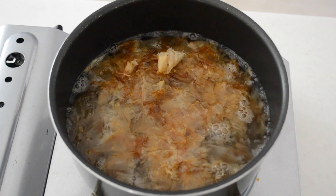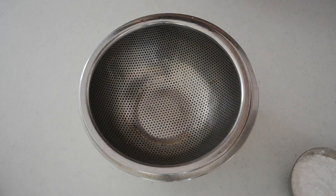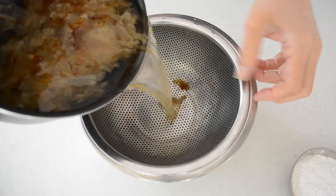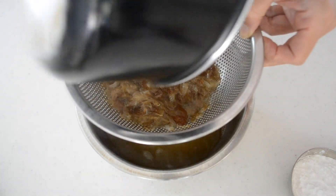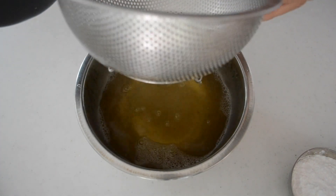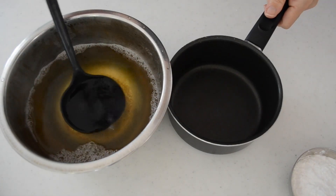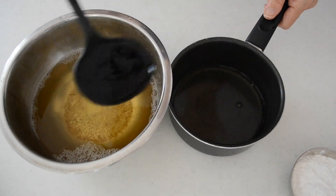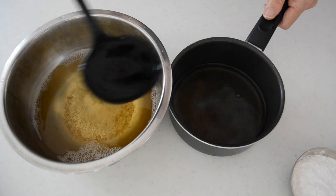Bring 3 cups of water to a boil and toss in two handfuls of katsuobushi, which is more than a typical dashi. Turn off the heat and leave it until the katsuobushi sink to the bottom of the pot for a couple of minutes. Strain into a bowl and save a cup of dashi stock for the dipping soup. Let the rest of the dashi stock cool to room temperature.